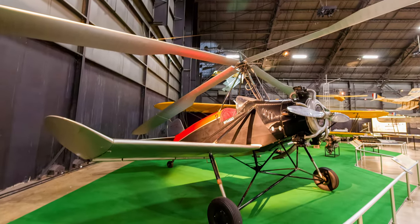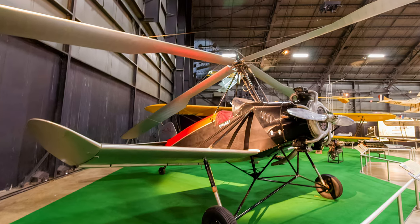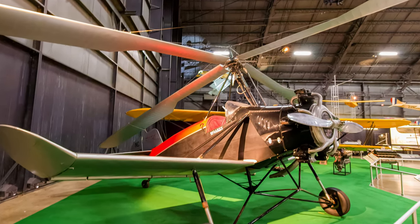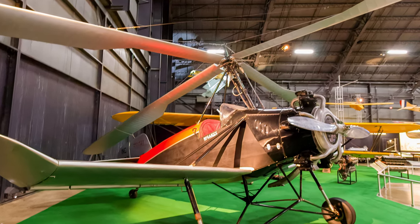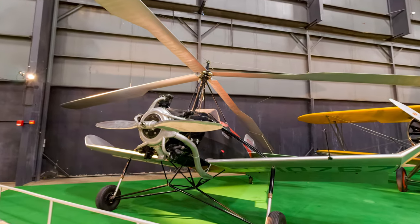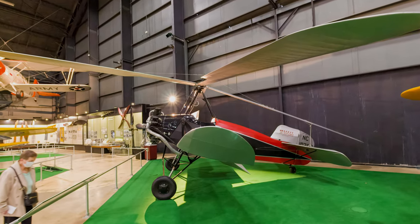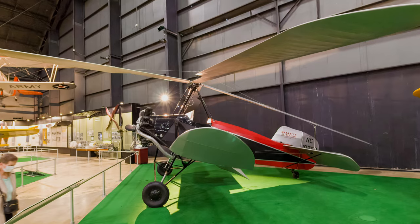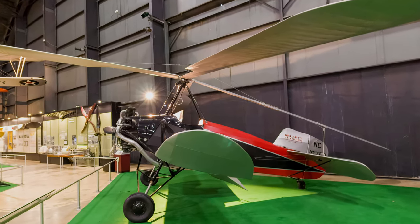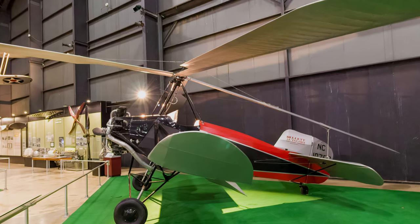The Kellett KD-1A was a two-seat Autogyro evaluated as a slow-flying reconnaissance aircraft, but low performance disqualified it for military use. Autogyros used a rotary wing to produce lift. However, the engine did not power the Autogyro's rotor. Instead, aerodynamic forces made the rotor spin, while the engine propelled the aircraft.